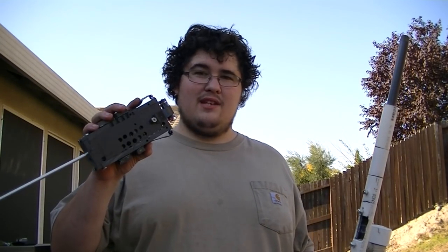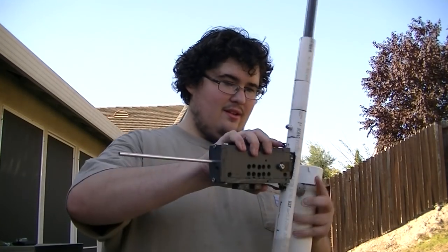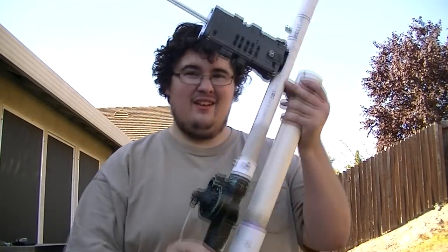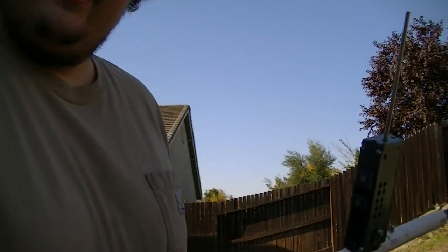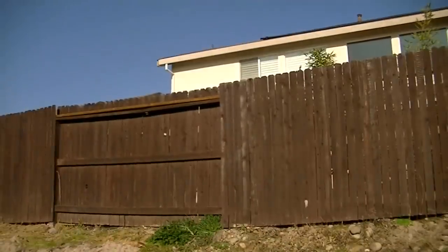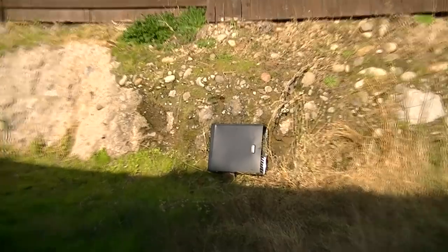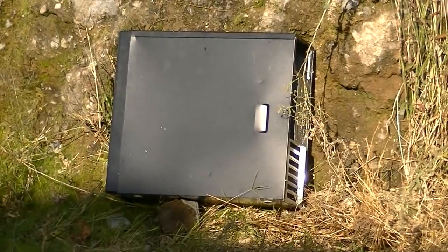Now let's see if it shoots as fast when it's shooting batteries. There we go. Now I will be shooting at my computer case again, just like in my other video. Let's see how much damage this can do.